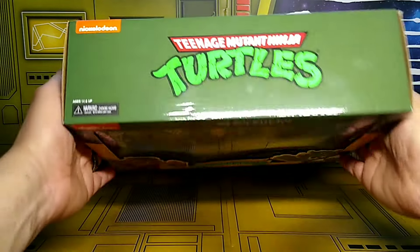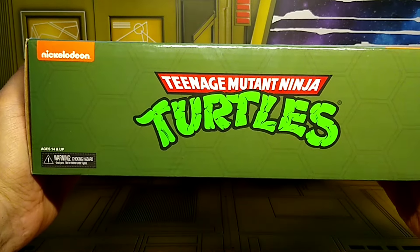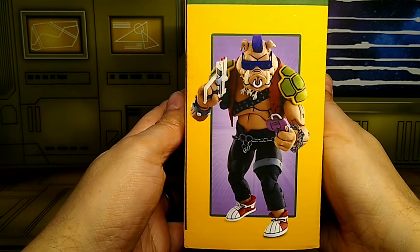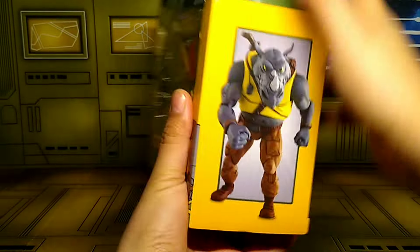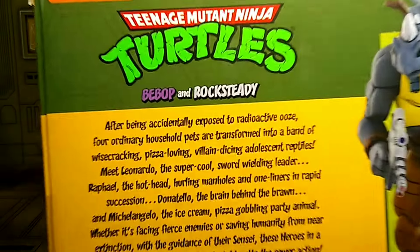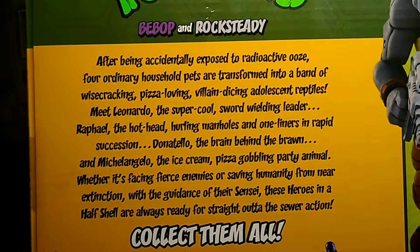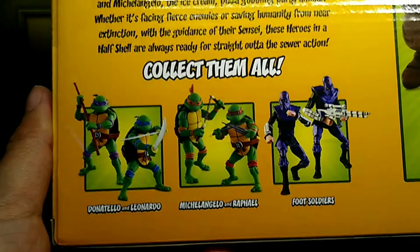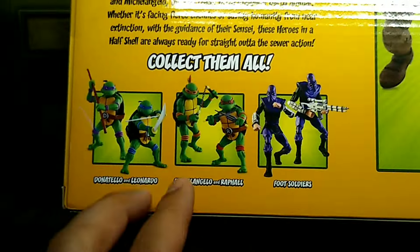Keep an eye on your Target. Let's check the top of the box — you get the Turtle logo right there, looking always cool. On the side you get an image of Bebop, an image of Rocksteady, an image of both of them in the back. The value info — I'm going to pause right there — and then the rest of the figures in that set at the time, which were the style-colored turtles.